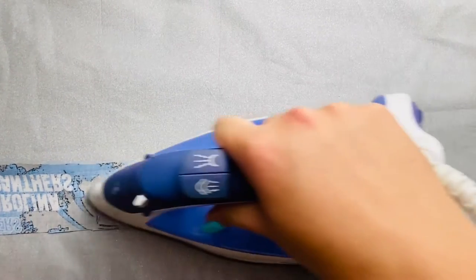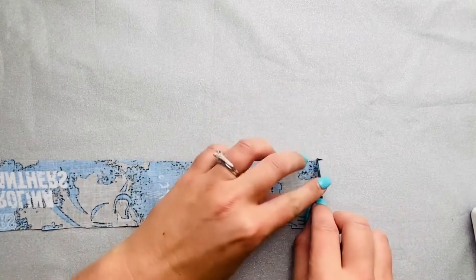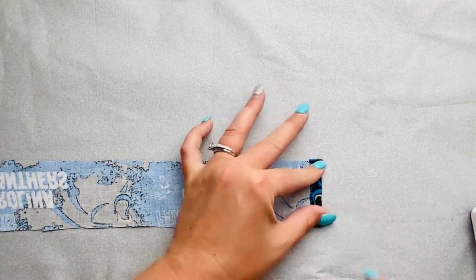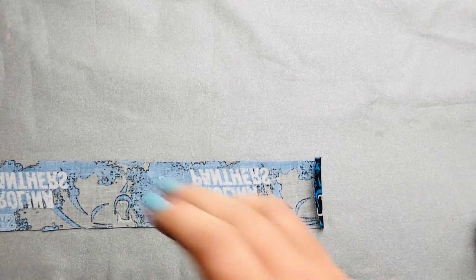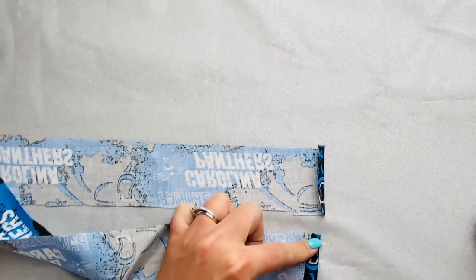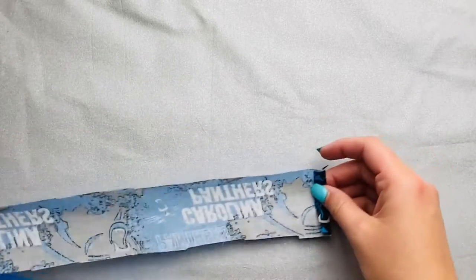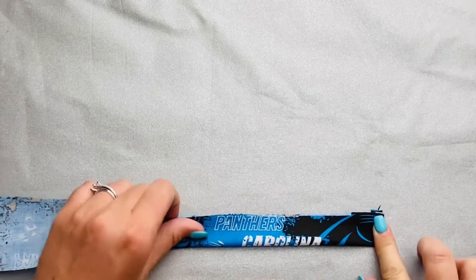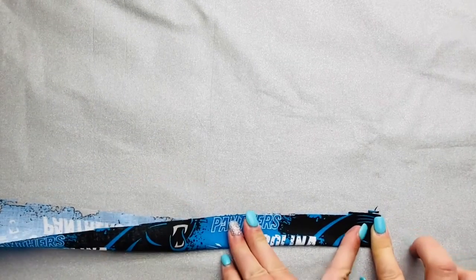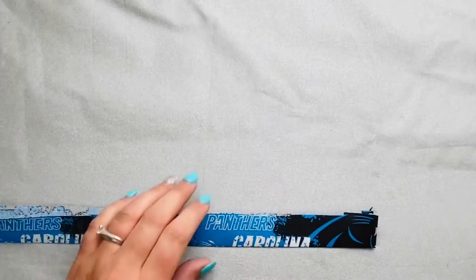You're going to get your strip of fabric and iron it flat. Then fold each short end of the fabric in about a quarter to a half inch and iron that flat. Once you have both short ends ironed flat inwards, as shown, you're going to fold the long end in half hot dog style, then iron it to make a crease. Do this all the way down.